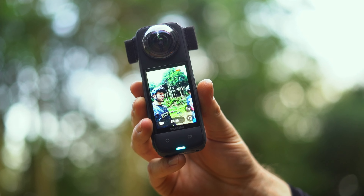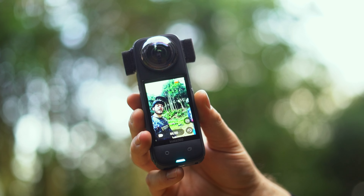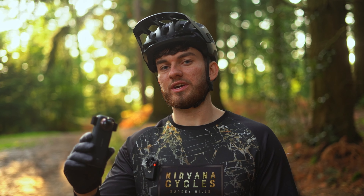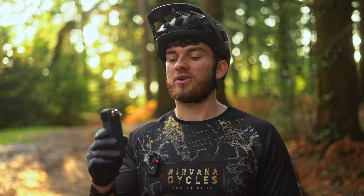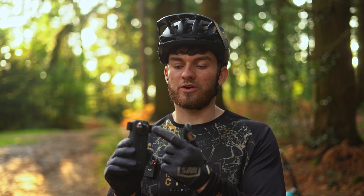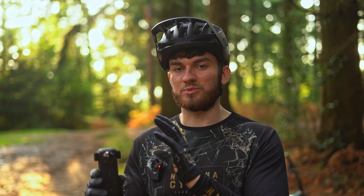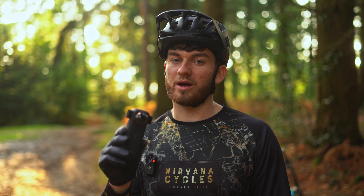The X4 comes with a really nice big display and it is really good quality — great for watching videos back or seeing what you're filming. The touchscreen works really nicely and is easy to use. With this camera you've got two lenses, and being a mountain biker if you crash and damage a lens that's going to be pretty much a new camera. But Insta have these guards that go front and back — literally a quick turn, super easy — and a camera setting that does some processing to make the video look good without the guard affecting it. Really simple but it's going to save you a lot of money.